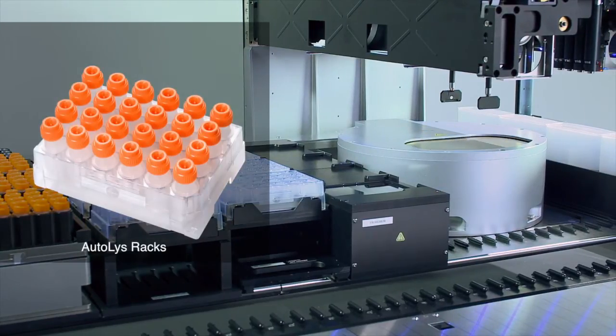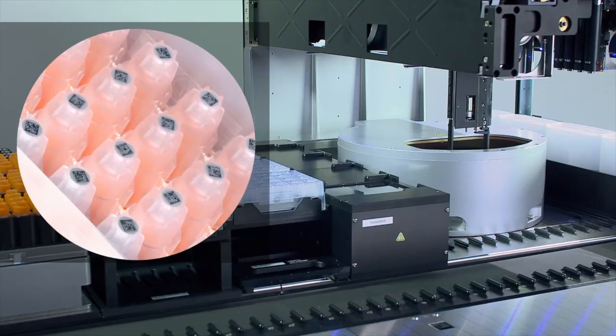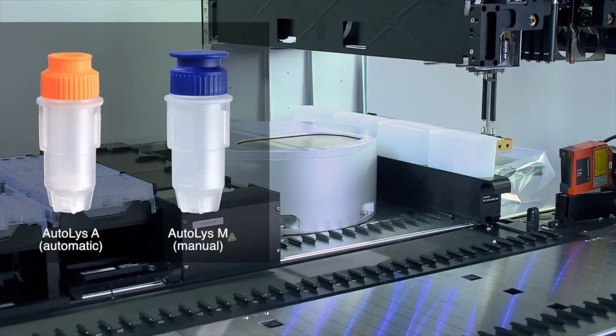To facilitate tube handling, a special Autolis rack is used, allowing handling of 24 tubes at a time. These Autolis racks are in SBS format, making them compatible with centrifuges and 2D barcode readers, as well as Hamilton automated storage systems. Autolis tubes also feature a special blue cap to facilitate easy manual handling for a manual workflow.